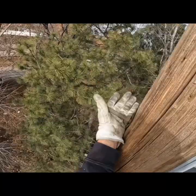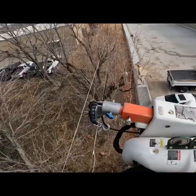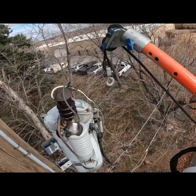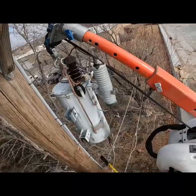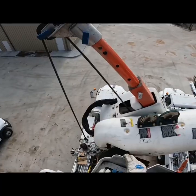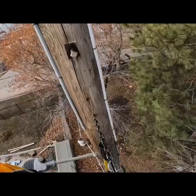Once I get this transformer isolated I'm gonna go ahead and take these bolts and loosen them up, then tap them to make that transformer float a little bit. Then I'll use the jib on the line truck or the bucket truck and use a transformer sling and pick this transformer off the pole. I'll swing it over and put it in the back of a line truck and then we'll get rid of it later.